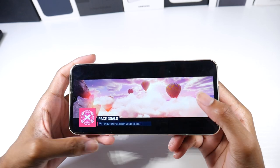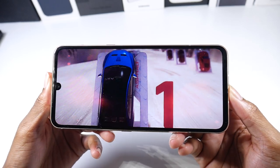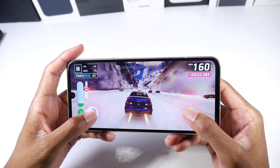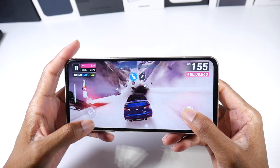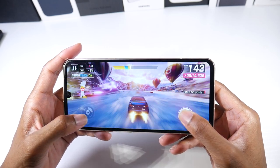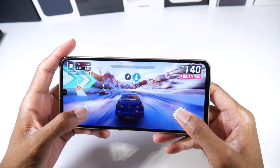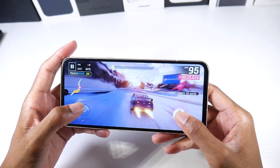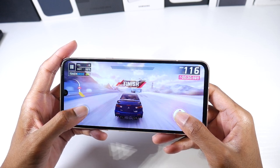PUBG is running also pretty smooth — we can see if there are any framerate drops. This one looks to be running pretty smoothly as well. Yeah, this one's running super smooth, guys. It looks really good too.